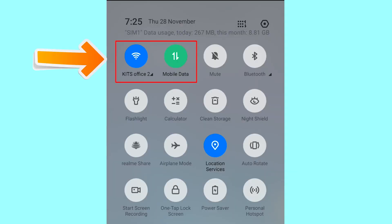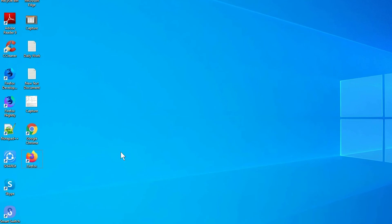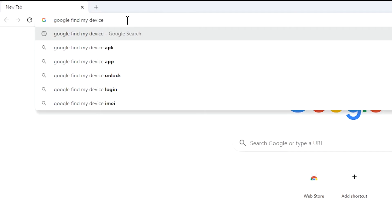If your device is offline, erasing will begin when it next comes online. Take another phone or PC and open any browser. After that, visit Google Find My Device.